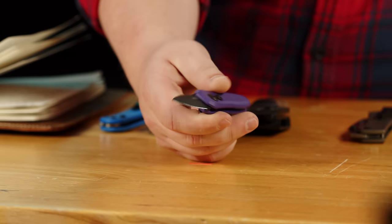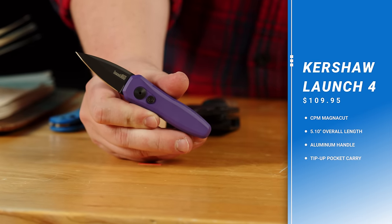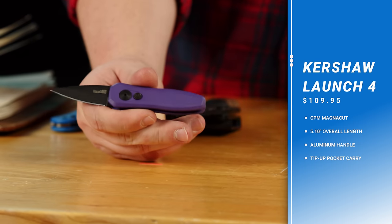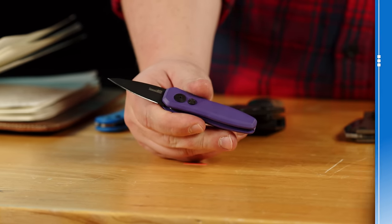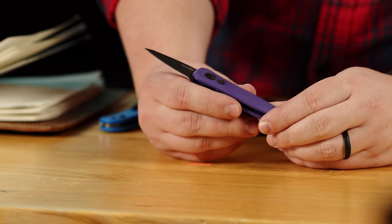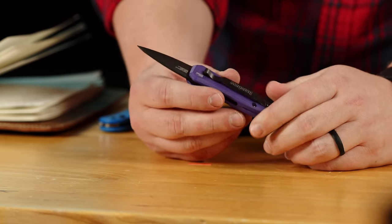Next up, new from Kershaw, we have the Launch 4 in purple with Magna Cut. I think purple is one of those colors that sort of became the trend as of late. People seem to like it. It's a splash of color — a different color, I guess. I like it. I'm not good at articulating why I like it, but I think the purple is a fun color. We're seeing a lot of G10 and a lot of micarta with it, but this is the first purple aluminum outside of the Protex that I've seen, and I'm really enjoying it.